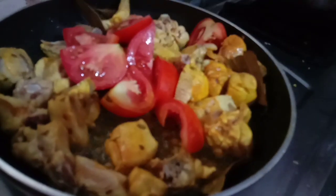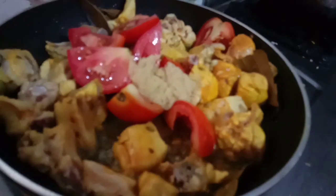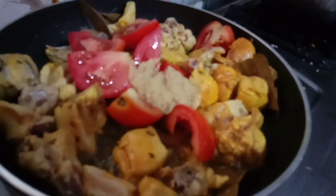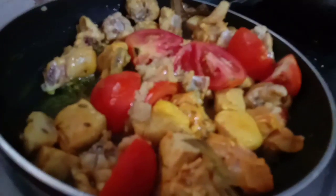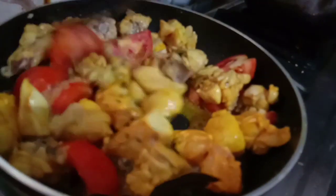Now we will add the paste in the oil and roast the paste in the oil.